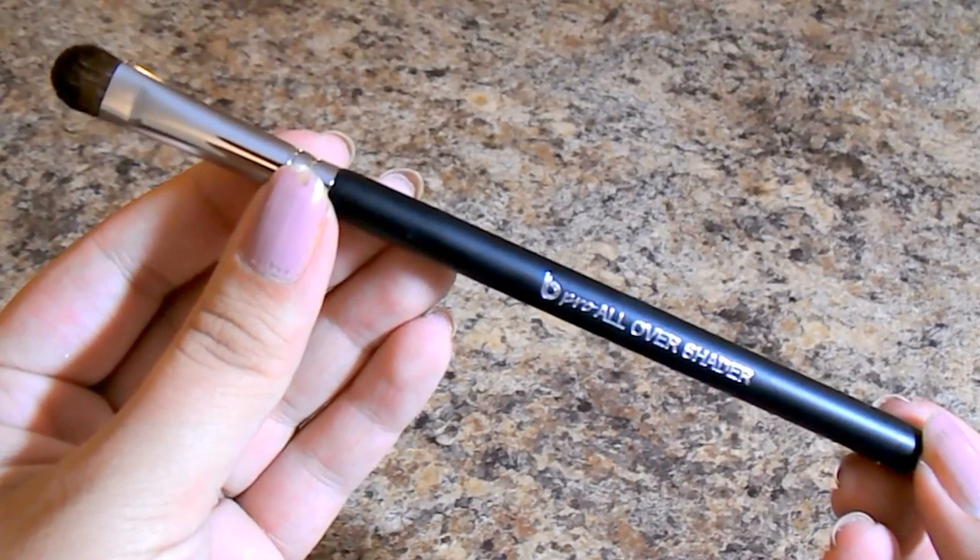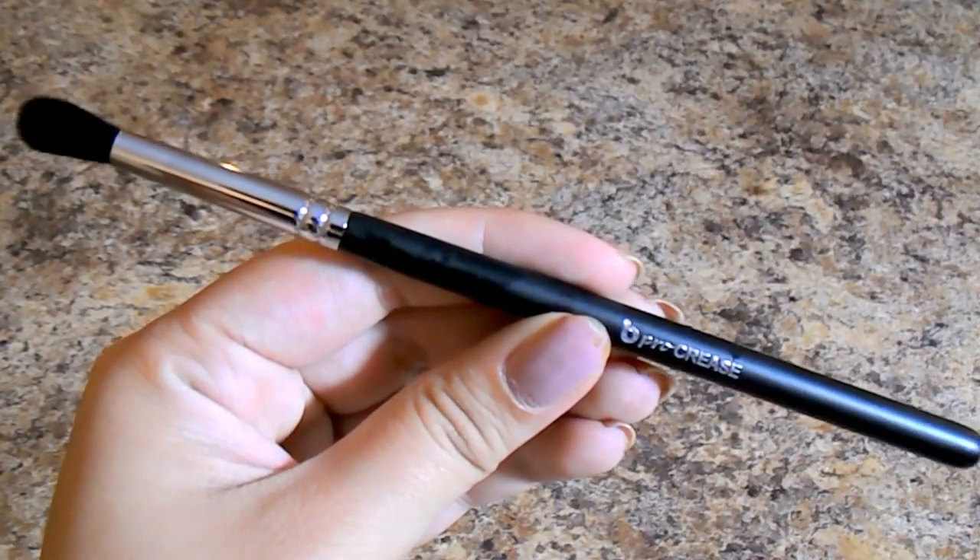Next is the Pro All Over Shader Brush. This is one of those brushes you can never have enough of. I particularly like this shape because it's not too big — I have smaller eyelids, so large shader brushes get messy and go over my crease. This smaller tip lets you just pat it all over your lid. Similar but slightly smaller is the Pro Crease Brush — it's more precise in the crease area for building up color without being too defined.